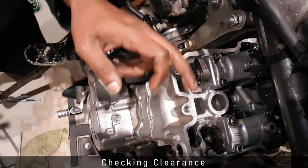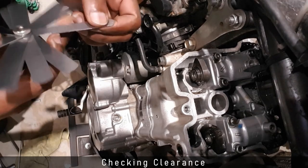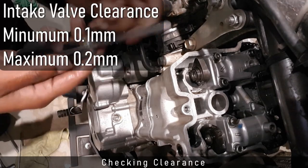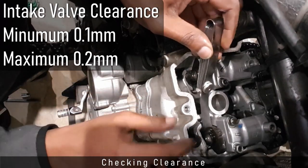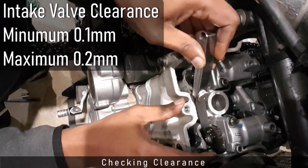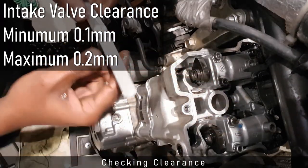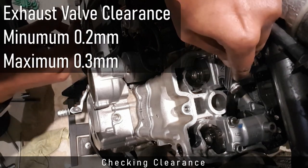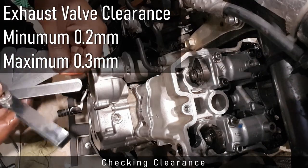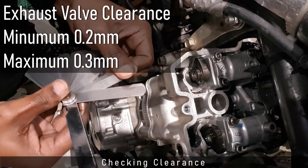I now grab a feeler gauge and check the valve clearance. The clearance on the intake cam should be between 0.1 and 0.2 millimeters — I check both intake valves. I then check the exhaust valves; the clearance on the exhaust valves should be between 0.2 and 0.3 millimeters.